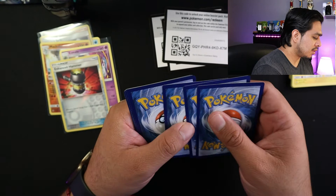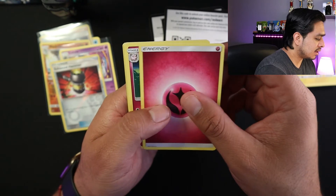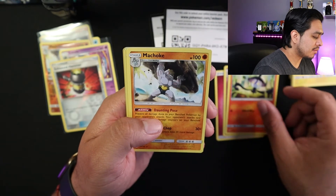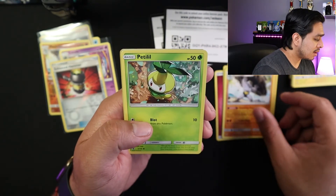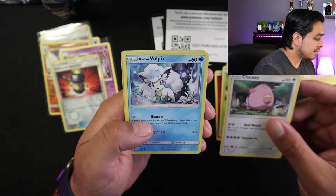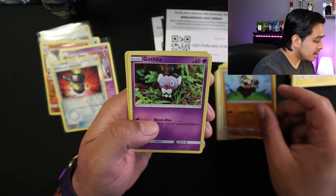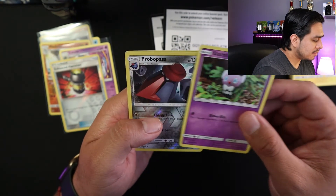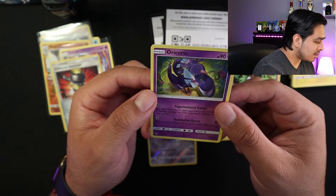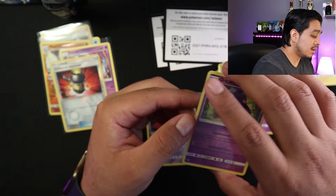One, two, three, four, five — energy fighting. So we're going to go with Kilowattrel and Lamprey. Watchog, Chansey alone, pretty cute — Pancham. Probopass — Reverse Holo, nice. And Oricorio. Pretty sure it's Oricorio, but it's cool. So this is the first time opening up this set, so it's cool.